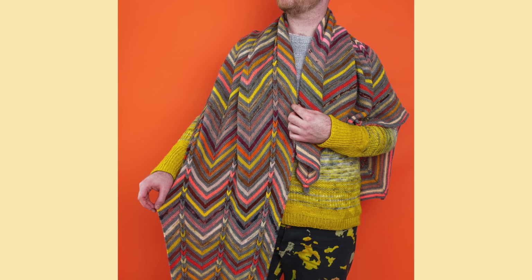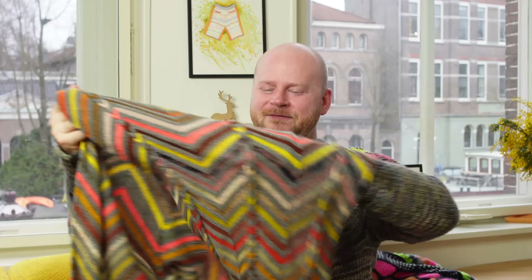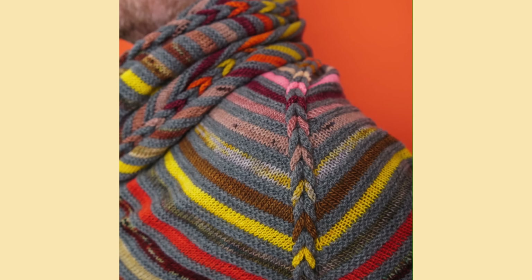The Chevron Braid Wrap is my newest West Knits shawl, and I got really inspired by the Twists and Turns mystery knit along that we did in 2022. I took that first section of the Twists and Turns mystery shawl and applied it into this large chevron wrap. If you really love those increases and decreases with that graphic chevron motif, you're going to get a beautiful big asymmetrical shape with the Chevron Braid Wrap.